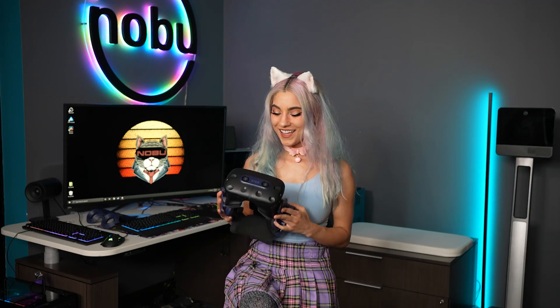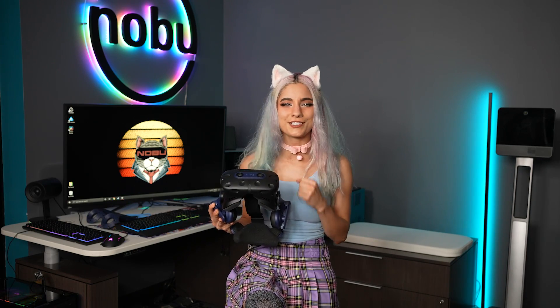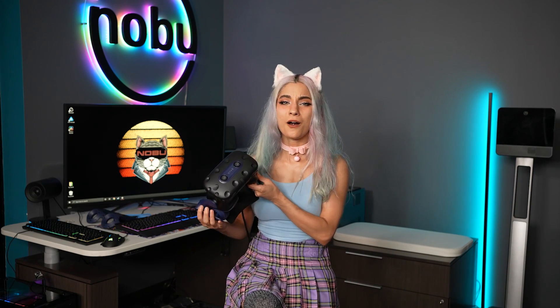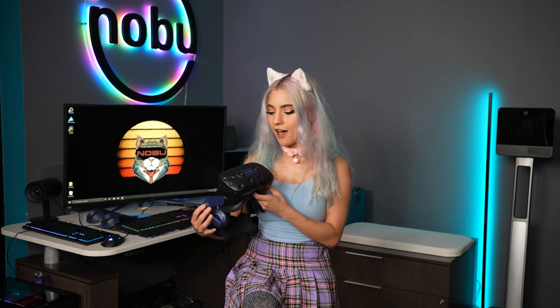Well folks, it's a great headset, honestly. The high frame rate is fantastic for high-speed gameplay — there's no motion blur. The colors are so juicy; I don't miss the OLED, honestly. If it's in your budget for an enterprise headset, you know you're going to get quality gameplay and quality parts, so it's going to last you so many hours of delightful, crisp, smooth gameplay. Highly recommend — this one's a thumbs up from us at Nobu Tech.